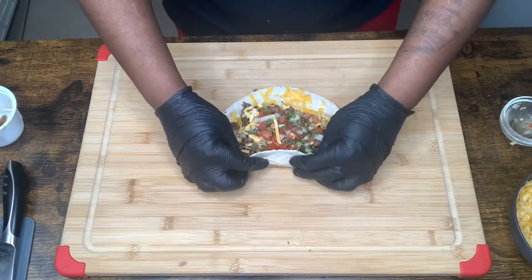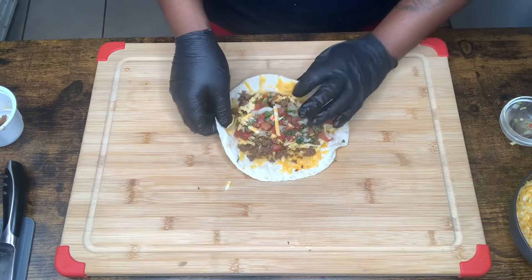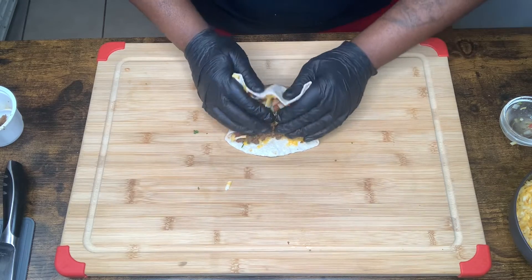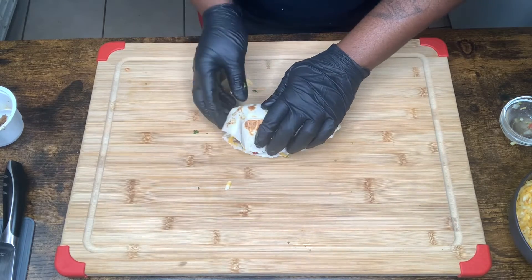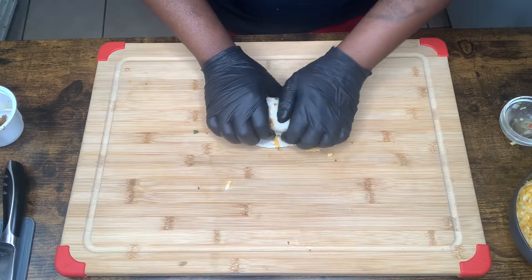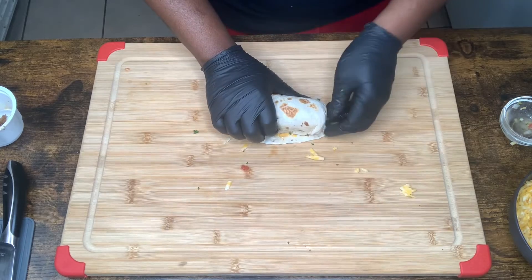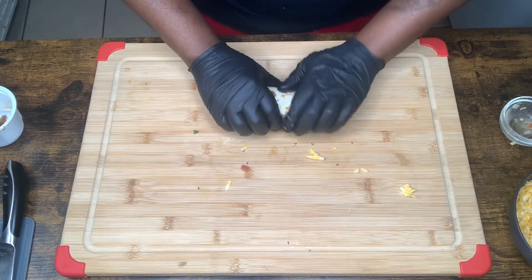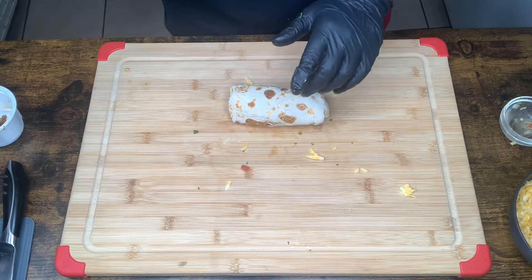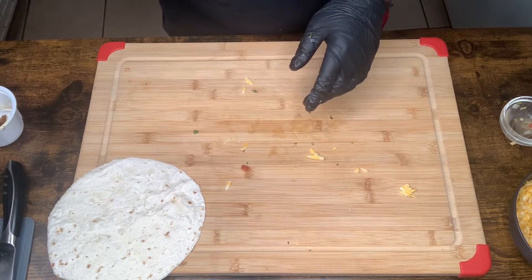Let's try to squeeze all this in there — we can do it. There we go. Let's make sure we get our ends folded. All right, we got it folded. Now we're going to throw it on our griddle — we have another tortilla already ready — and give it a good grill.